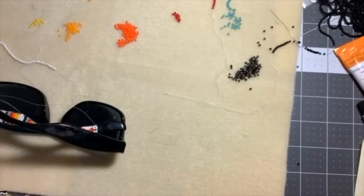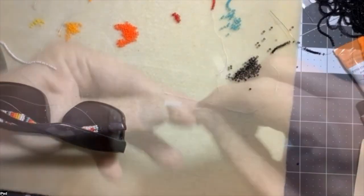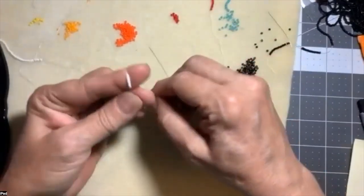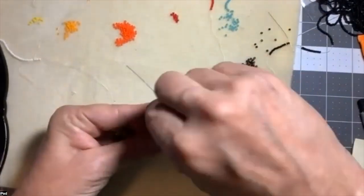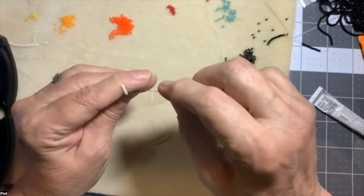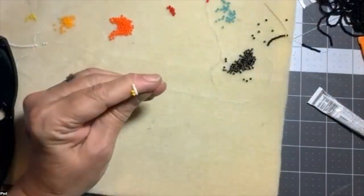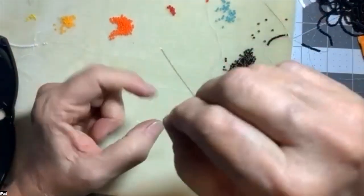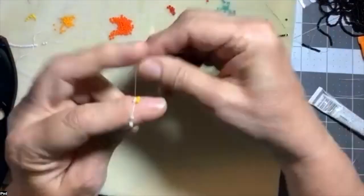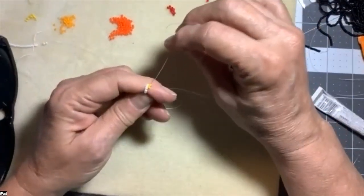I'm going to thread my needle and leave about a five or six inch tail — I leave that just so I have something to hold on to while I'm starting the square stitch beadwork. Depending on the width of your sunglasses arm, I'm going to start with two beads at a time. I pull the first two beads up close, get them situated, and go back down through those two beads.